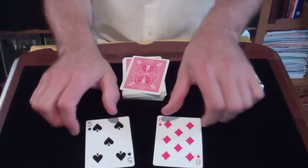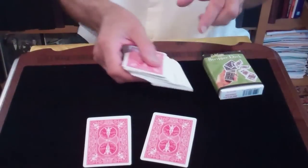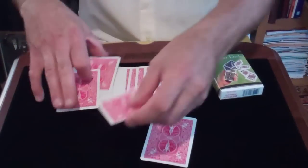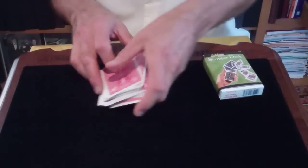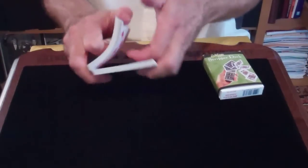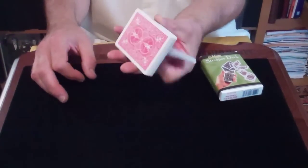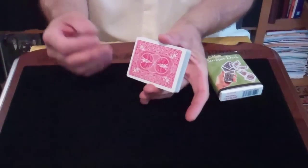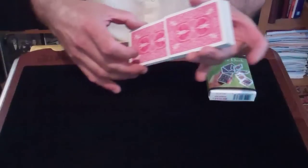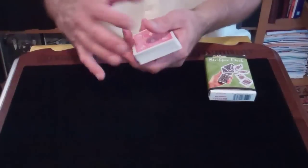Let's say two spectators each took out a card. Can you memorize two cards? Have them place them back in the deck in different spots. Shuffle them any manner you would like — riffle shuffle, cut — there we go. Now you can produce them both at the same time, or one at a time, whatever you would like.